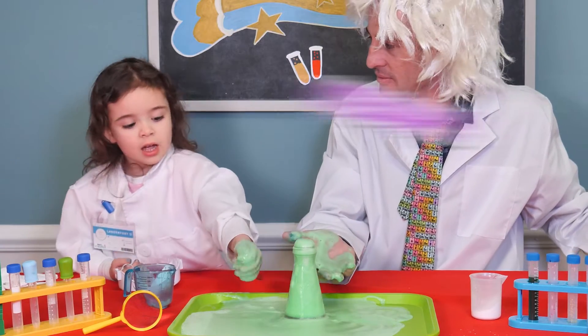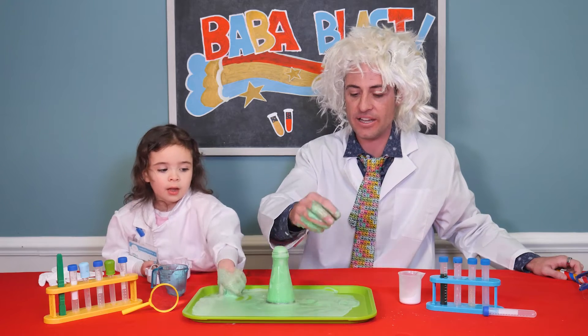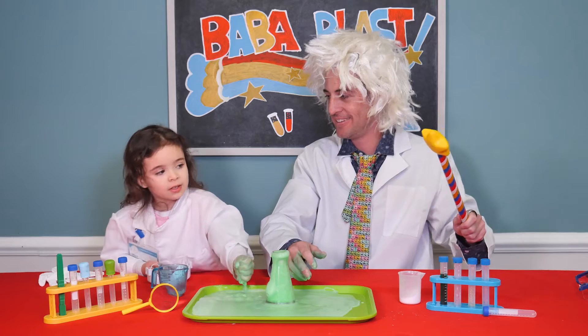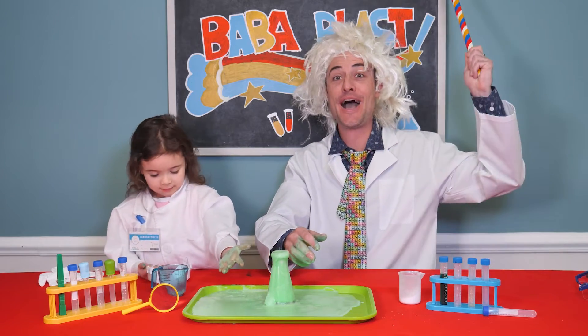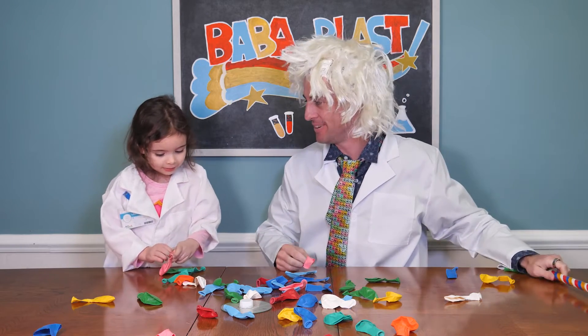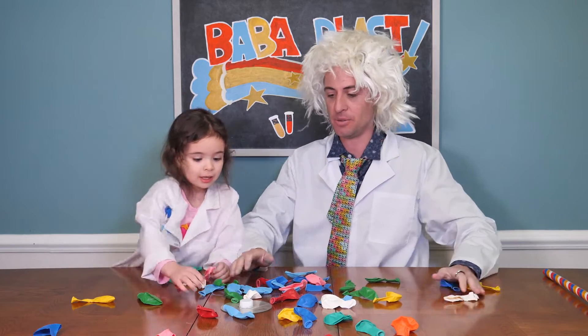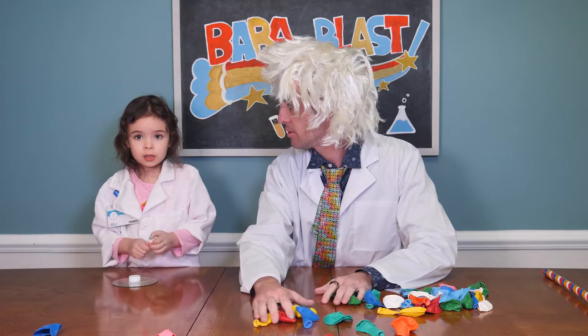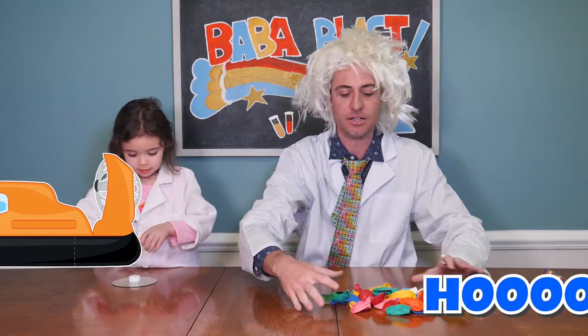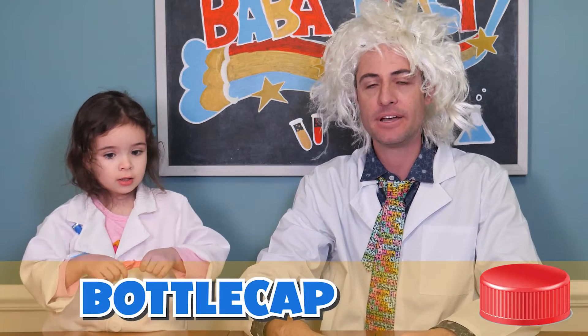All right. Well, let's get cleaned up and then we'll go to our brand new experiment. Oh! Pink! Should we use a pink one? Yeah. Alright, let's use the pink one. We're gonna make a hovercraft out of a bottle cap, a CD, and a pink balloon.